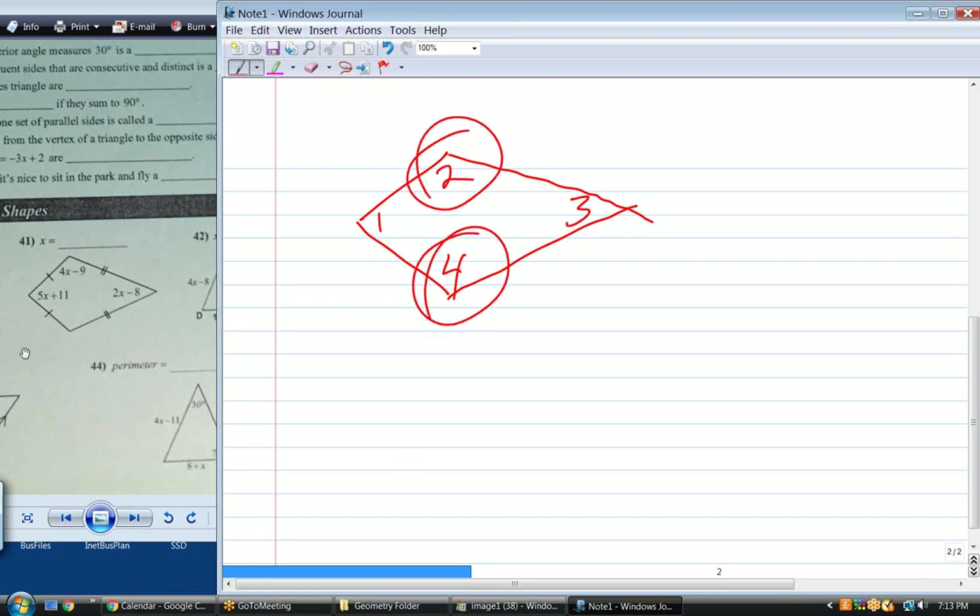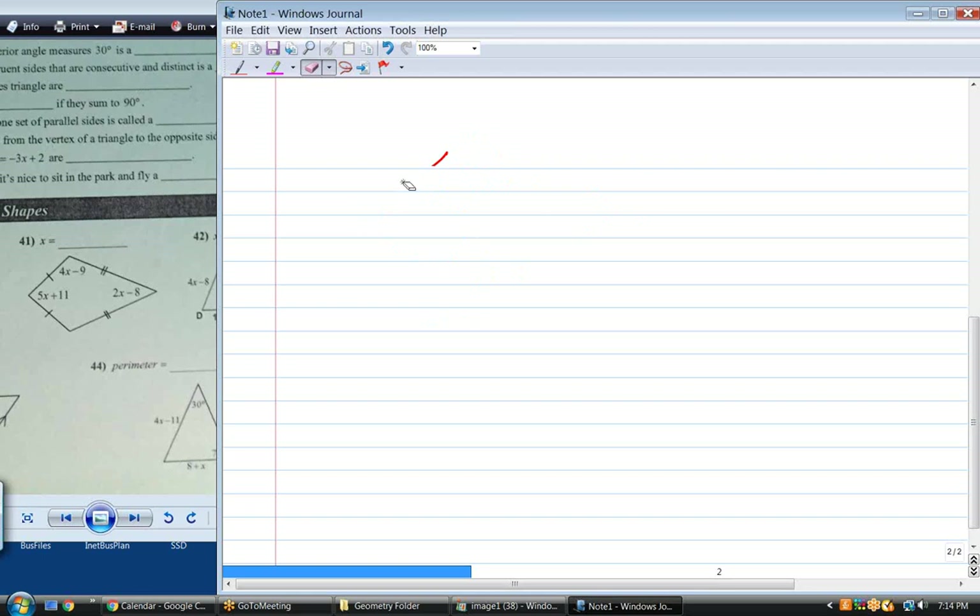So on this picture, what is this angle right here in terms of X? It'd be X squared — because it's the same angle as that, right? You just said 2 is the same as 4. That angle's the same as that, so that angle must be 4X minus 9. Now that I know that's 4X minus 9, give me the equation. What do the four angles have to total? 360. So give me the equation: 5X plus 11, plus 2X minus 8, plus 4X minus 9.